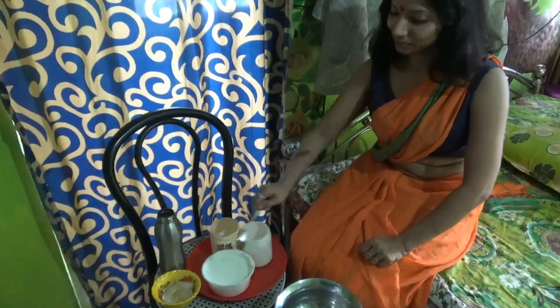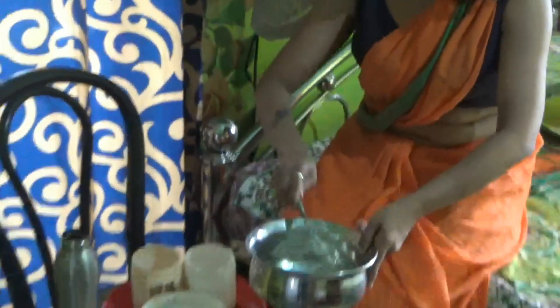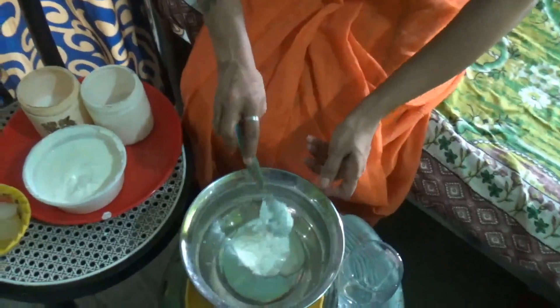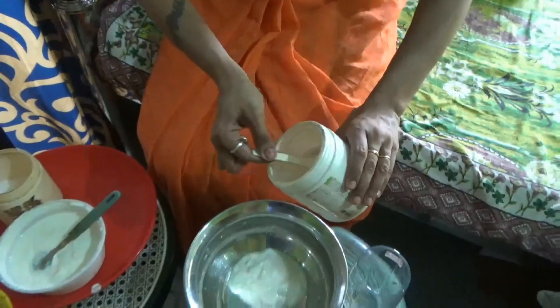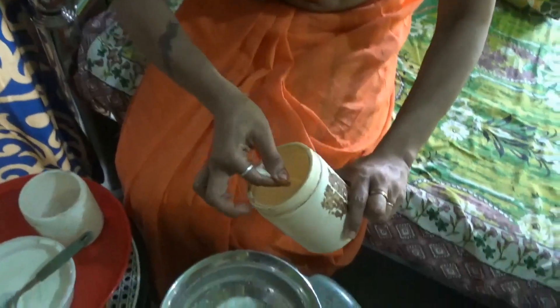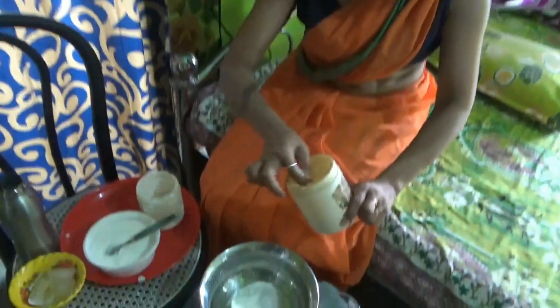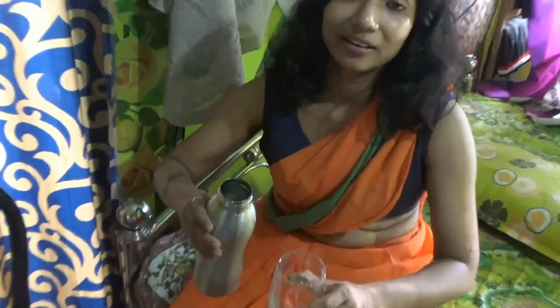Let's do it again. I will try to make it a little bit. 1.5 glass of water.